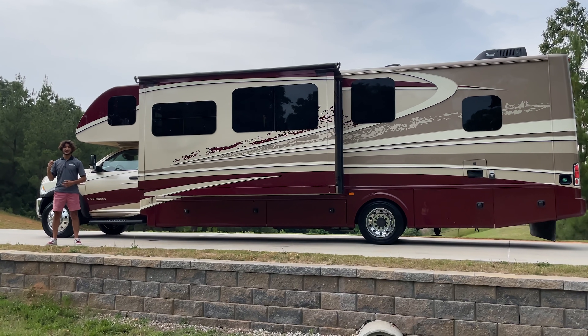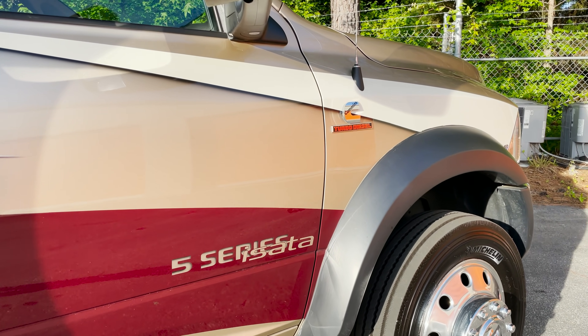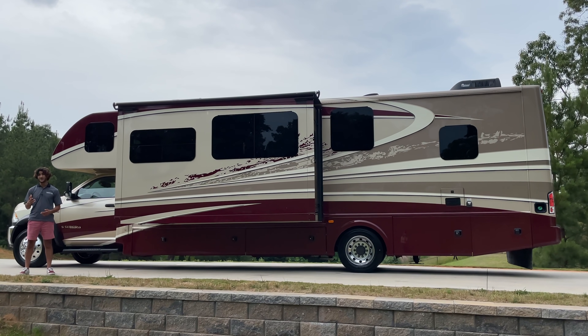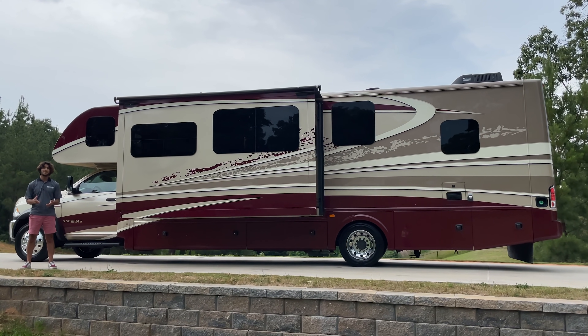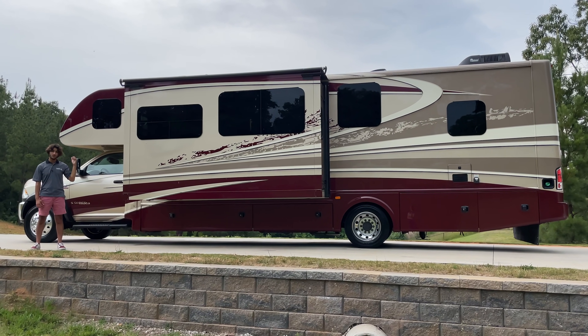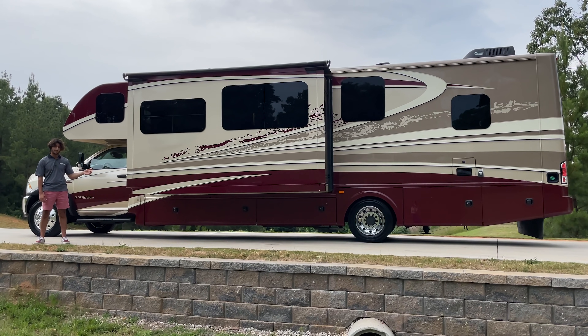Up front, this has a 6.7 liter Cummins producing 750 foot-pounds of torque, and that's connected to an Aisin six-speed transmission. The front end is a heavy-duty Ram front end, and these Dynamax coaches come standard with the Ram ESC stability package. We also have a four-wheel ABS system and a trailer brake controller in the dash, which we're going to get into more in depth later in the video, along with the compartments.